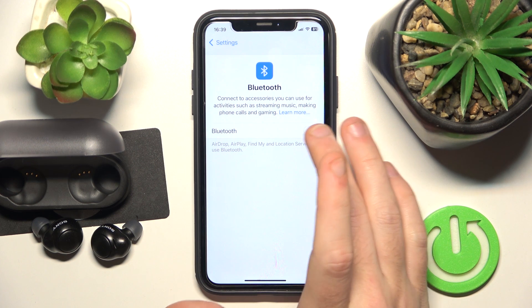Firstly, make sure that your Bluetooth is turned on. Now click on your headphones. And we did it.